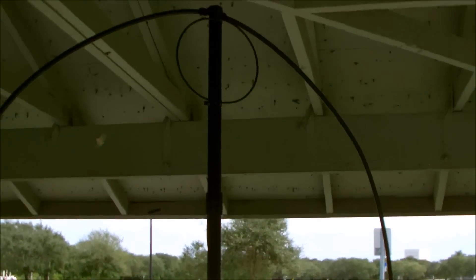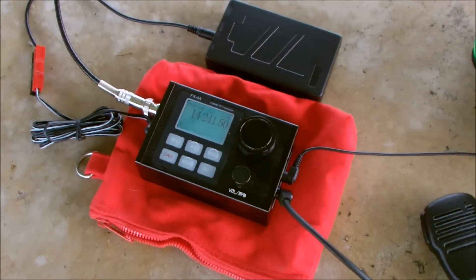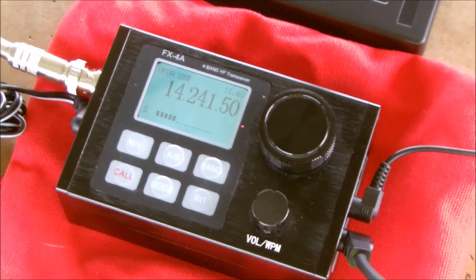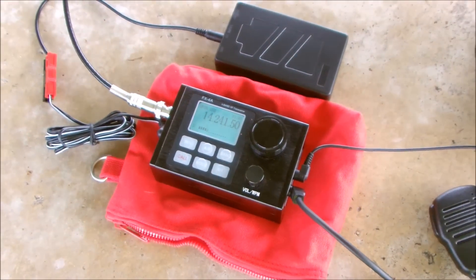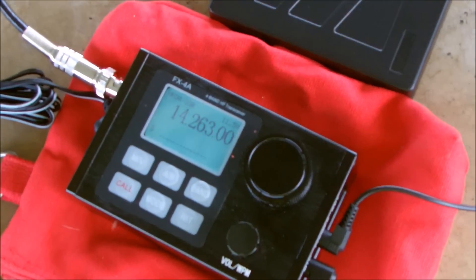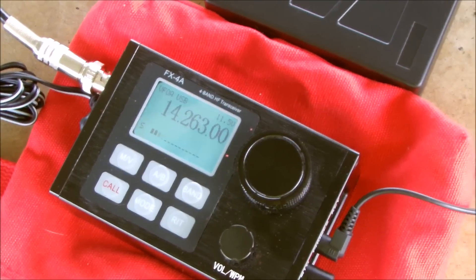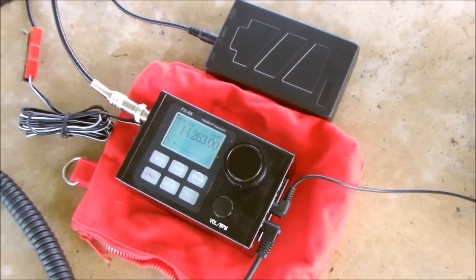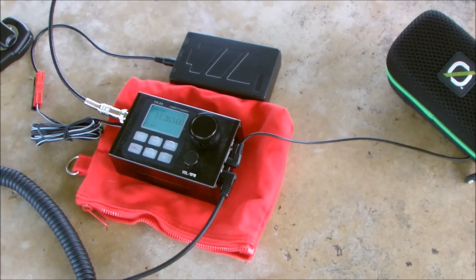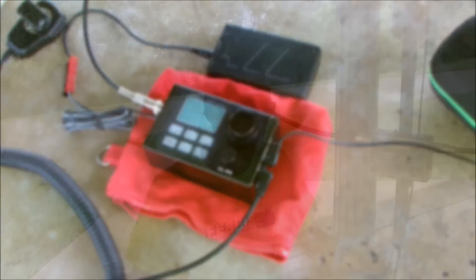Here's some live receive audio from the Alex Loop during the California QSO Party. We can hear stations including Lamb County, NR5M, and stations running CQ from Contra Costa County and Ontario, Canada — demonstrating the antenna's receiving capability on 20 meters at 5 watts.